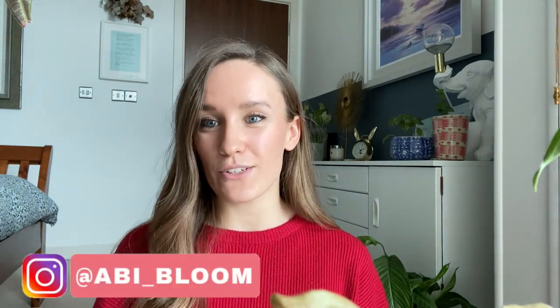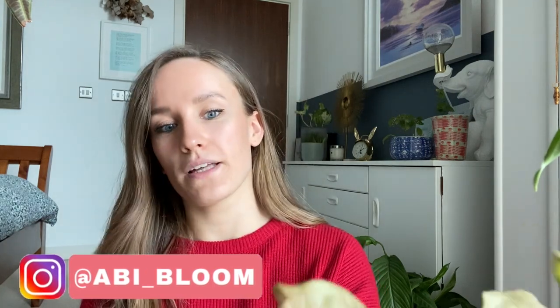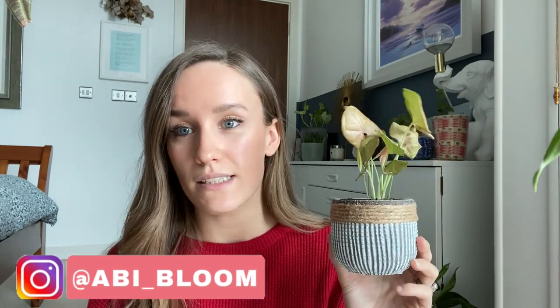Hi everyone, welcome back to my channel. My name is Abby and today I'm going to talk about spider mites. I noticed from the most recent plant that I bought that it had spider mites.